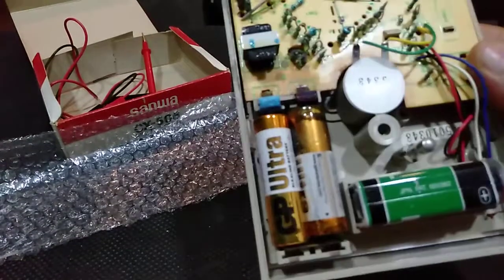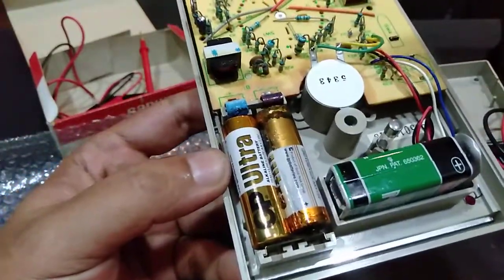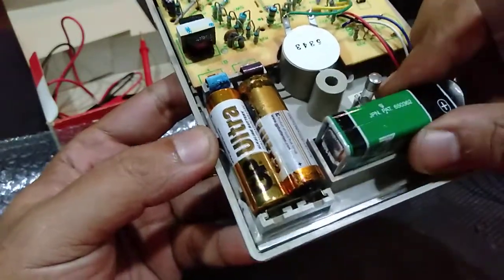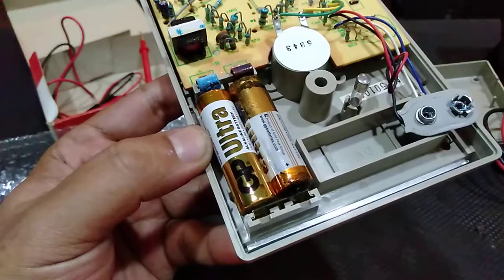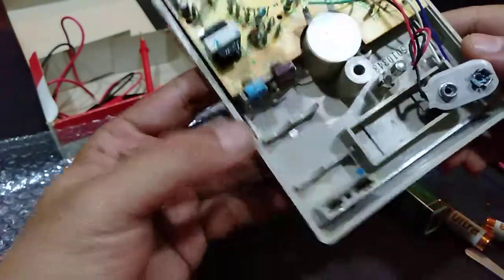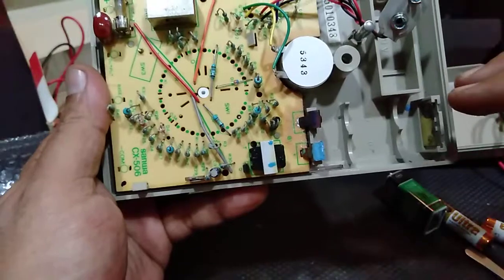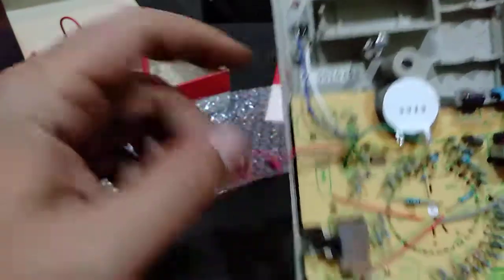So the leakage — the oxidation or whatever you may call this — originates from the battery itself. Let me do a tongue test: clearly no power, it's dead. So this operates with a 9 volt and 2 pieces of double A, which equals 12 volts total. This is the serial number — I'm not sure which year or which batch it was made. So yeah.